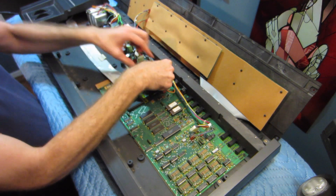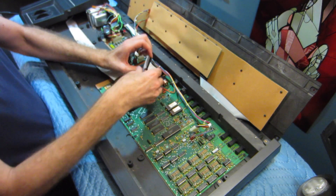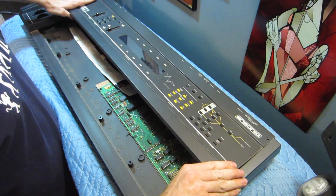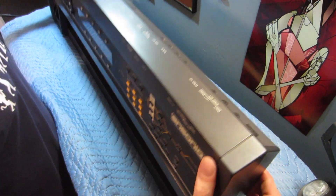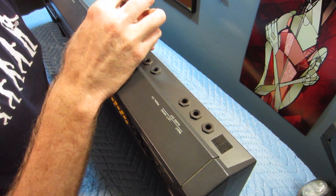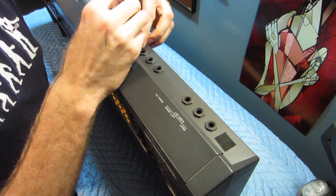Next, I'll disconnect this other ribbon cable. And now temporarily close it again so we can remove all of the nuts holding the quarter-inch jacks.